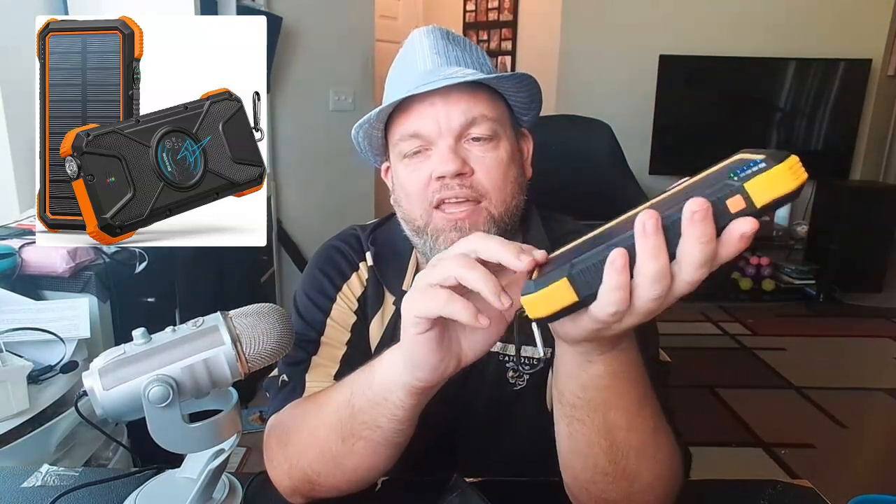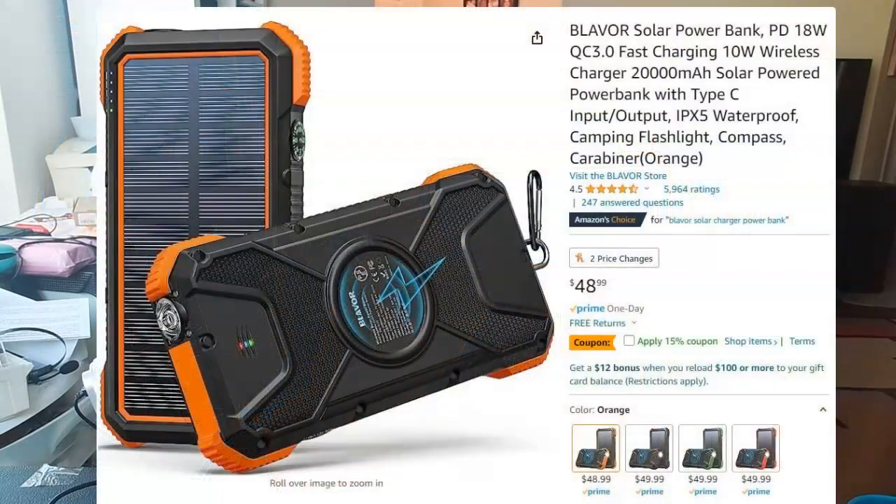If you're looking for a good solar power charging bank that is very versatile, rugged, waterproof, and has many functions, I think this is the one for you. It's called Blavar, and you get it on Amazon for anywhere from 40 to 50 bucks depending on when you see this. Right now they actually have a coupon for 15% off if you click it.